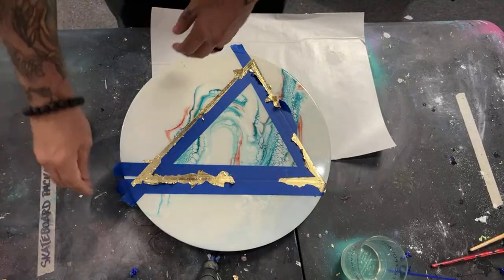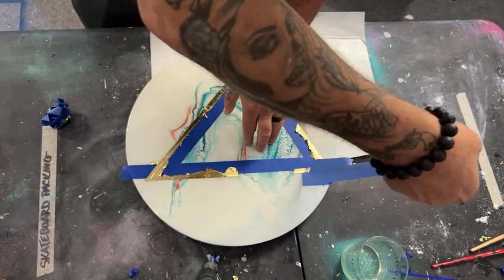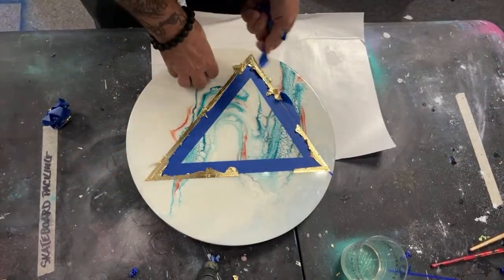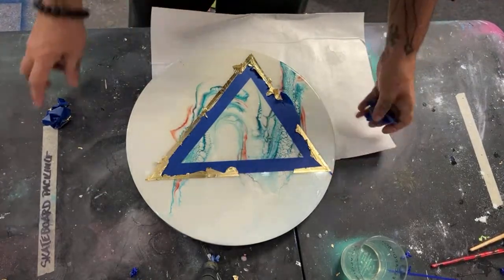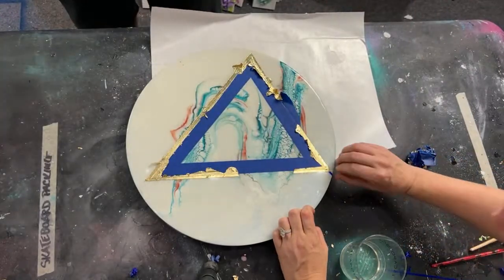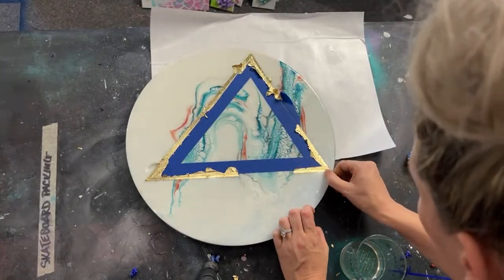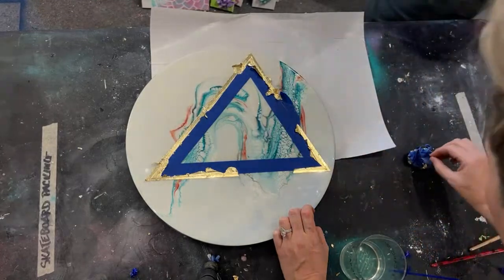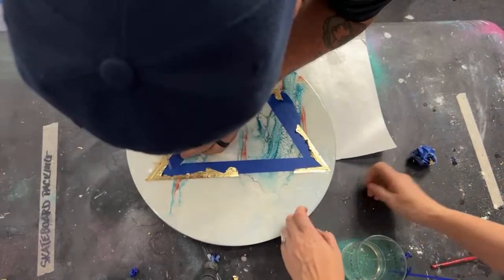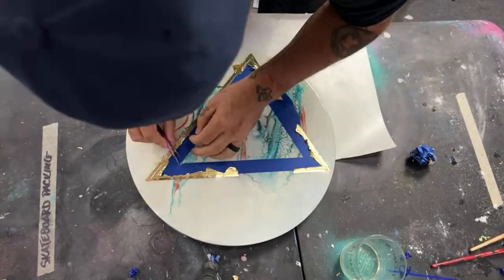It's always the piece we're like, 'hmm, let's not take this one to this show,' and then we have a little room left in the truck and decide to bring our last-effort, 'we need to get rid of this' pieces — and they always sell first. It got to a point where we're like, we should just have a 'stuff we don't like' show and just sell out with it.